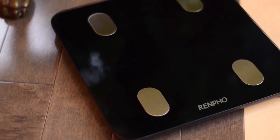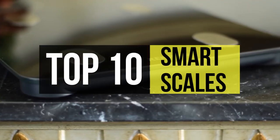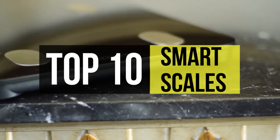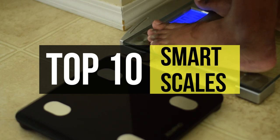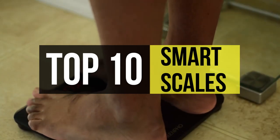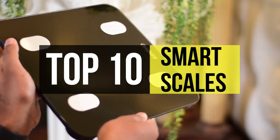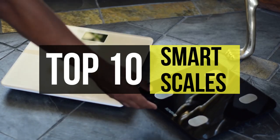Smart scales measure a lot more than our weight. Today's wireless smart scales can provide you with readouts on everything from your BMI to your total fat percentage, bone density, muscle mass, and many other metrics. They're an evolution of the traditional bathroom scale, connecting via Wi-Fi or Bluetooth to your smartphone to keep an eye on several metrics including weight, body mass index, body composition, and even your heart rate.